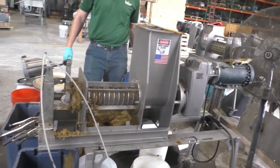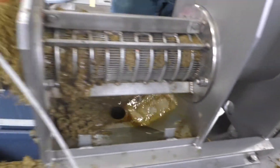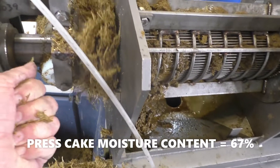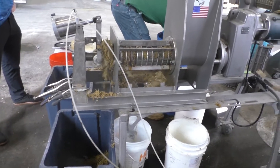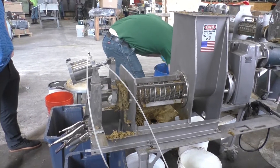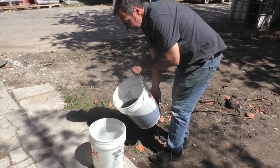We're 50 seconds into our second timed test. Notice we're getting more fines coming through the screen. Our cake — we're still running at one bar. This cake still feels cool; I don't get any liquid between my fingers, so there's not much more to squeeze out. There is some alcohol evaporating from my hand. One bar pressure, 20 RPM, and a 400 micron — 16 thousandths of an inch slot width on the screen.